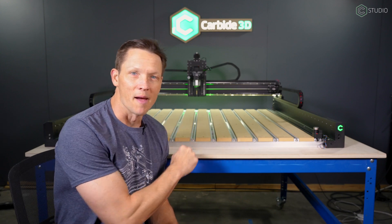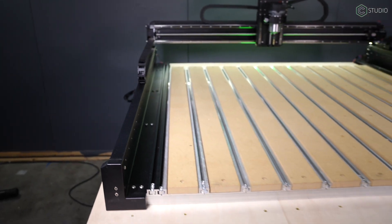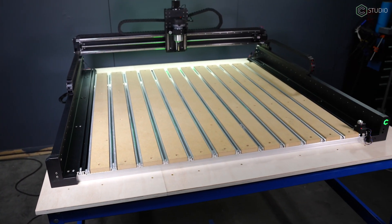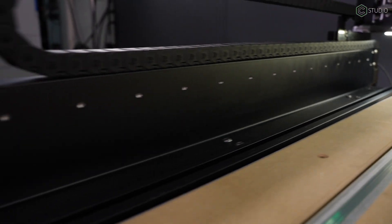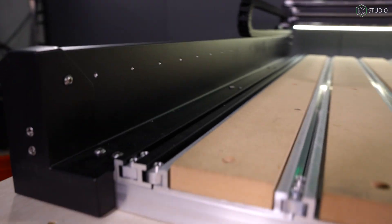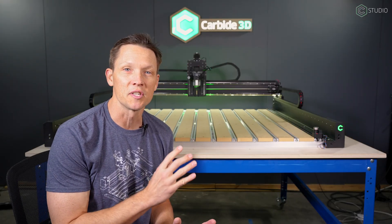Here we go. Video number two for Shapeoko 5 Pro, and we're talking hybrid table. You have to have a base to your machine. Stock equipment on every Shapeoko forever now. If you're coming over from a 3, this is going to be a massive upgrade. If you have a 4 Pro or a 4, you might be thinking you already know everything about the hybrid table — there are some subtle changes that are going to make a big difference in your workflow. This is a bit of a redesign on what was a brand new, now industry-setting standard from Shapeoko and Carbide 3D.